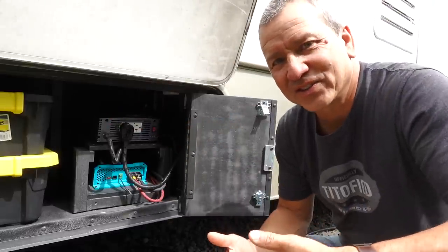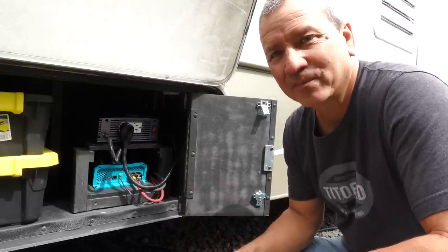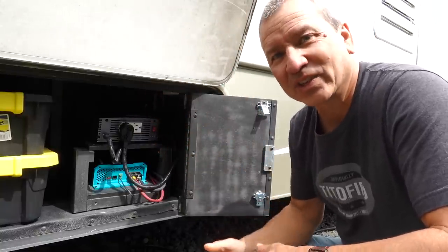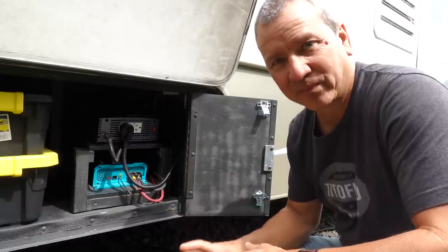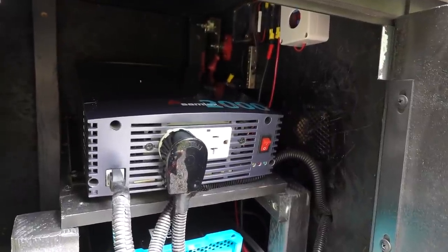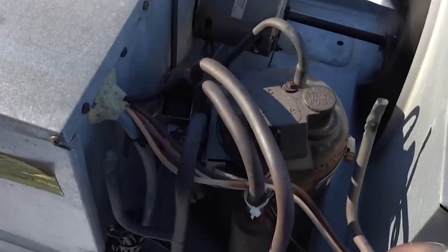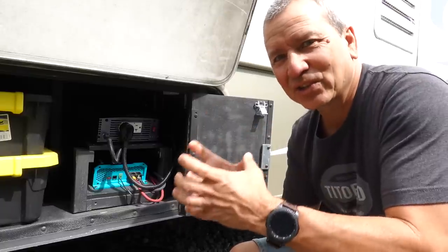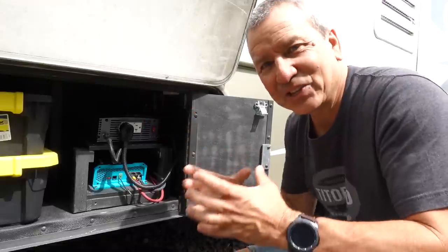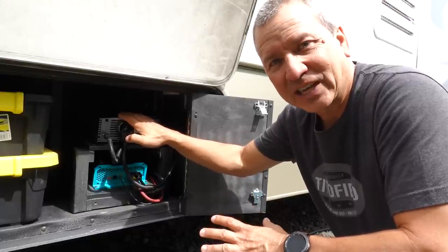Now if you've been doing your homework on air conditioners, you may have already spotted a flaw in this system that will prevent us from actually running the air conditioner with our 2000 watt inverter. Our AC unit runs on 120 volt AC power, and what's unique about an AC unit with a compressor is that it creates a huge surge of energy just to fire up that compressor and then it tapers off.